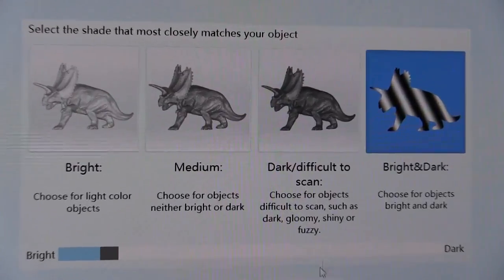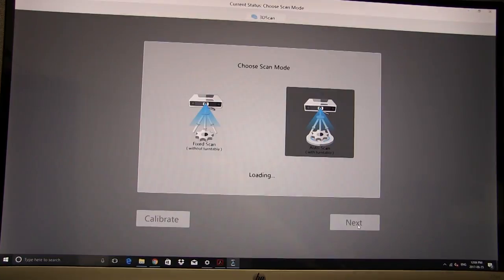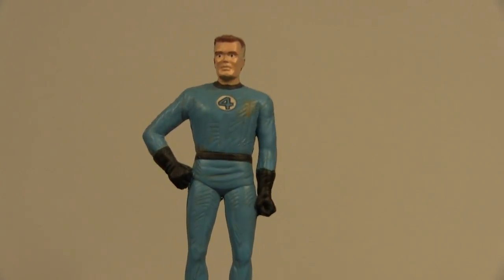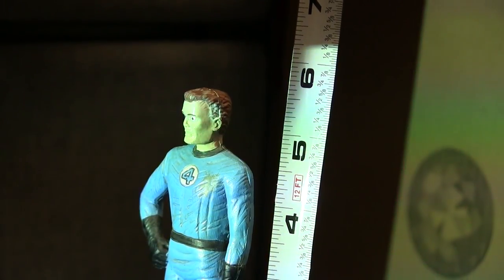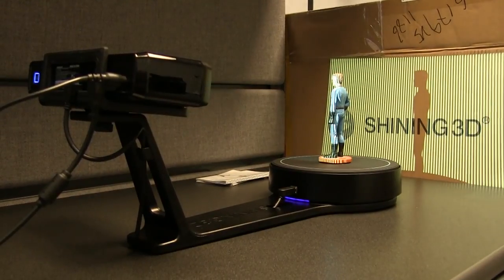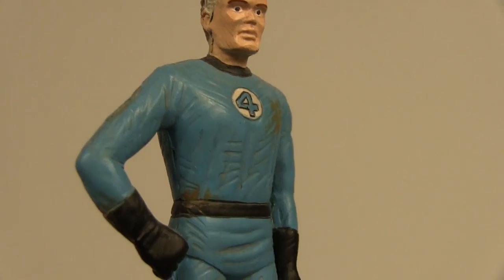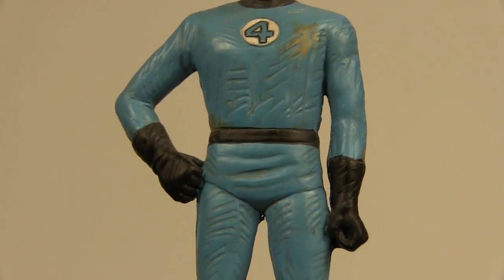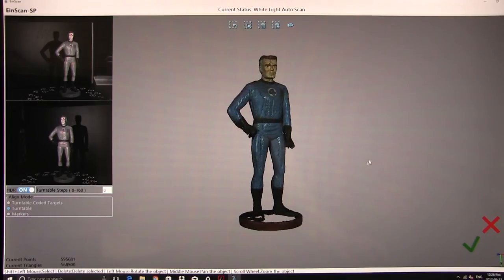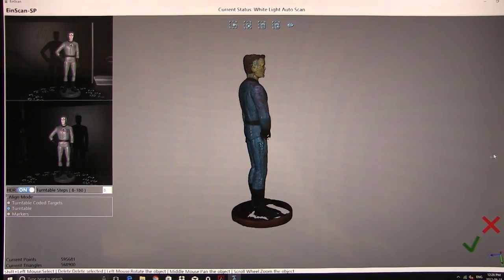The two scanners operate very similarly, sharing a common software platform that allows users to perform both auto and fixed scanning, as well as some basic post-processing. Our test subject for comparing auto scans was a 6-inch model of Mr. Fantastic from Marvel's Fantastic 4. We chose this model because its dimensions fit well within the scan volumes for both scanners, it included some relatively fine details such as wrinkles in Mr. Fantastic's costume, and it featured both light and dark colored regions, allowing us to test the scanners' abilities to capture color.